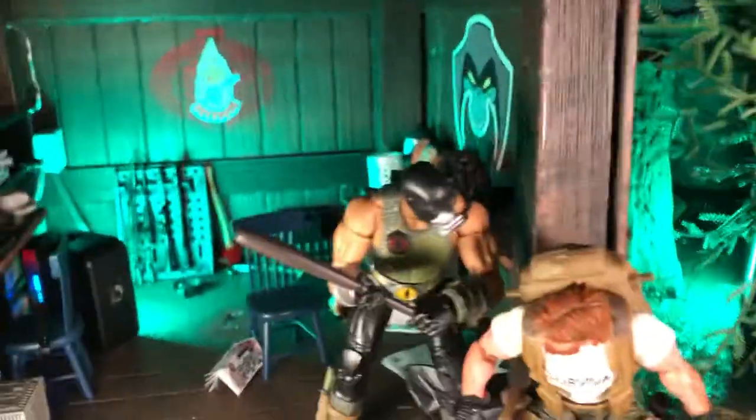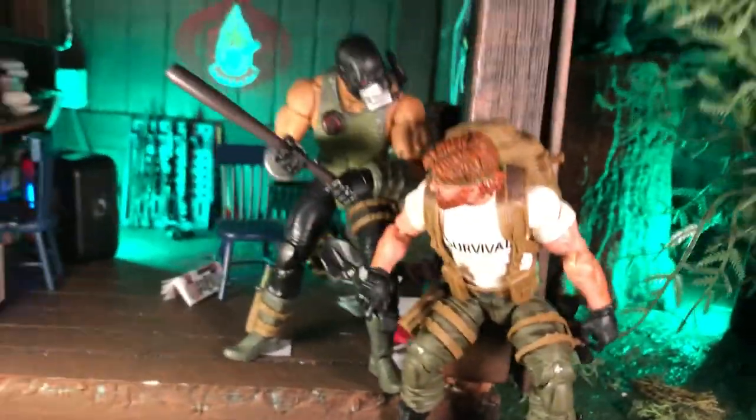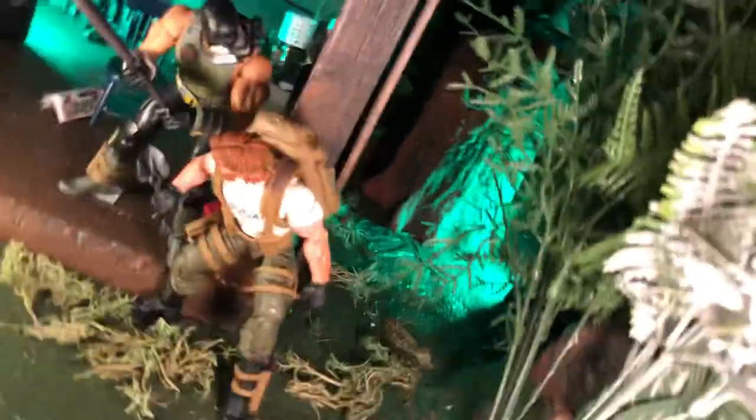It's Carnage here with a quick video on the theme of combining your dioramas for a shot. Here I have my Zartan Swamp Shack diorama, and I've combined it with my actual swamp diorama, which is a pretty large one.